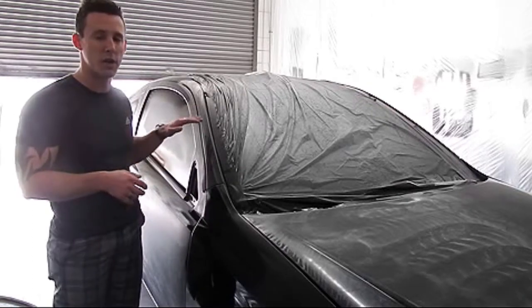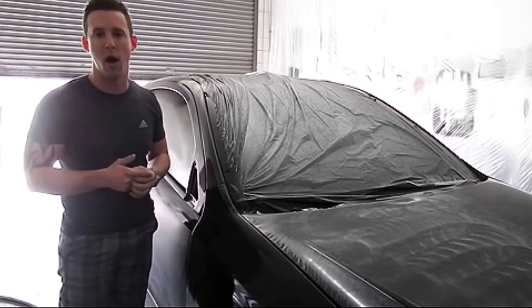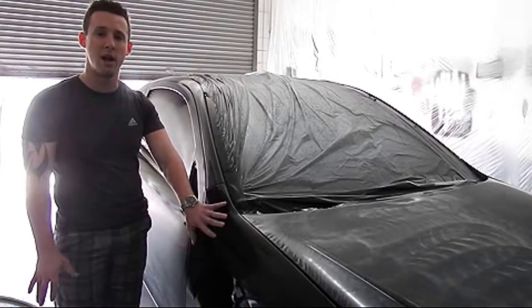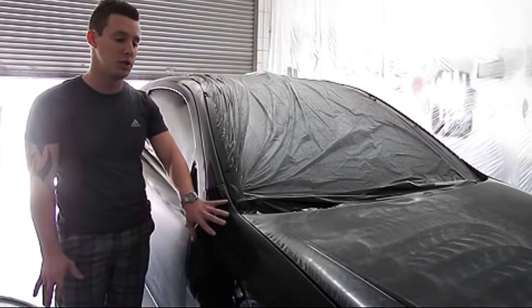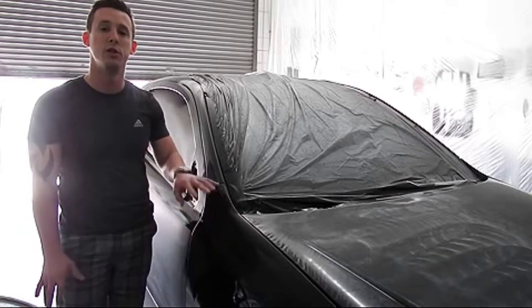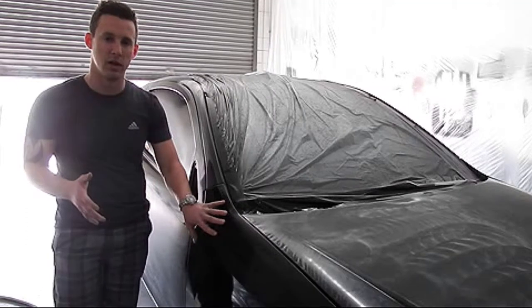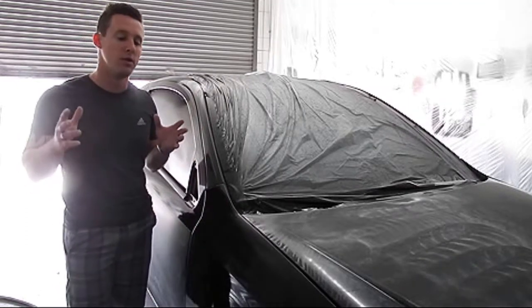We've already started the car — for video's sake we're not going to do an hour-and-a-half video showing you the entire car — but we have a nice panel right here that we figured we'd start on and show you how to do it. We're going to be doing it by hand. A lot of this stuff we've already hit with a sander.